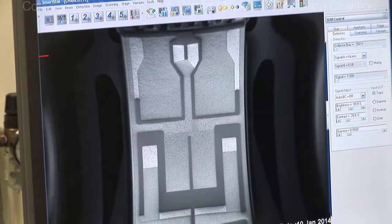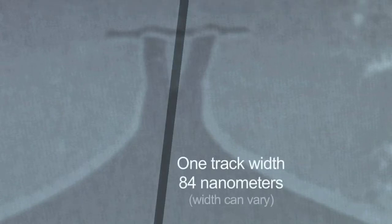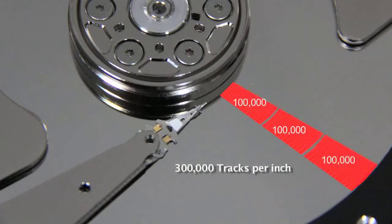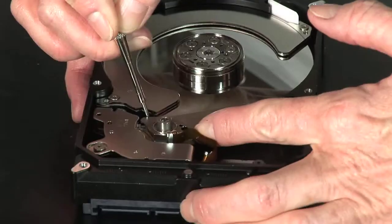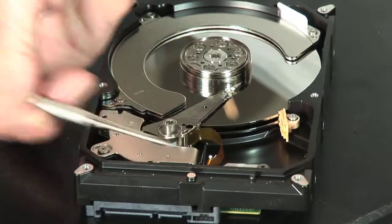This is a very close view of the transducer. When we write — and this is the right pole — the flux is essentially focused through that pole. The corresponding area on the media below it is magnetized. Very simple in concept, and an amazing amount of technology.